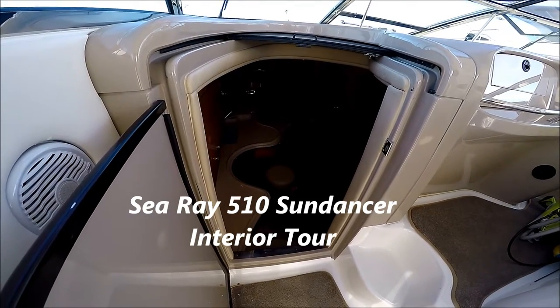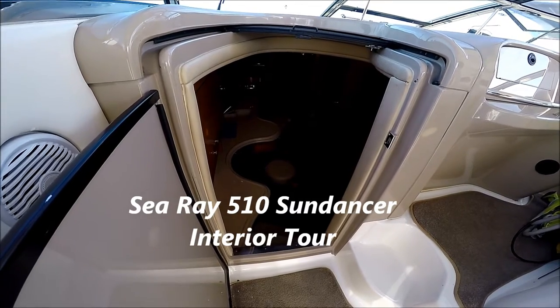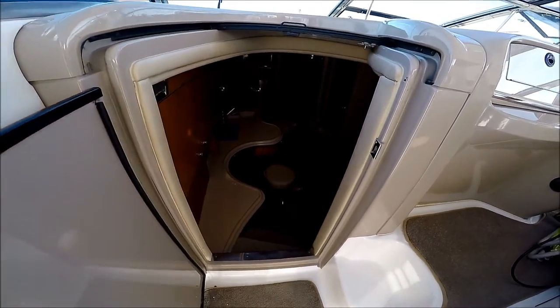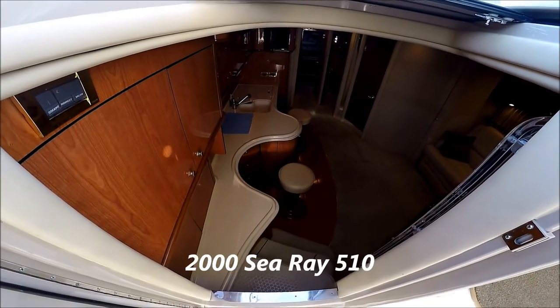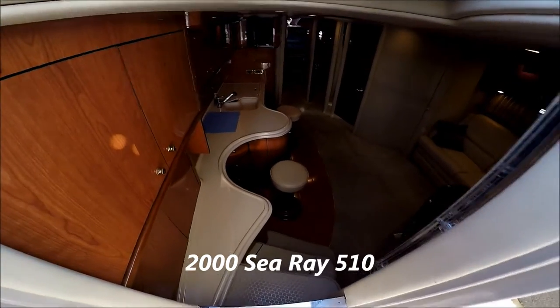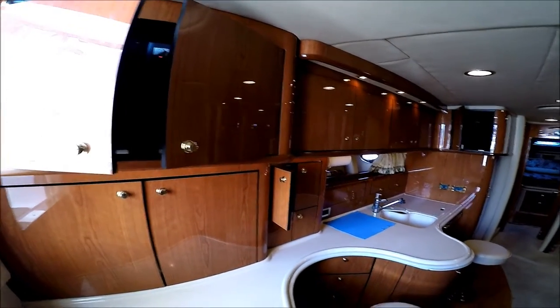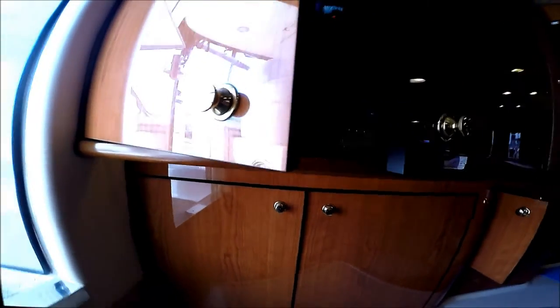Come with me on a video walkthrough tour on the inside of this 510 Sea Ray Sun Dancer. We enter the cabin through the port side door and down a few steps. Once inside the cabin, we see we have a port side galley. Right inside the door, we have our ship's panels.